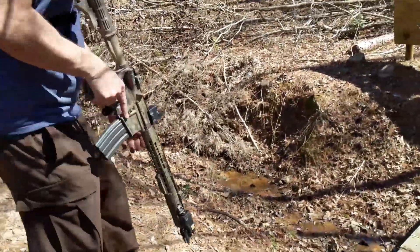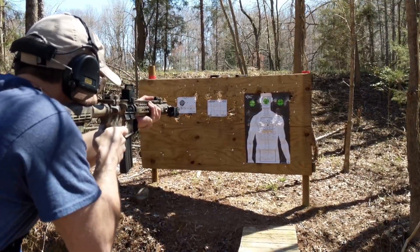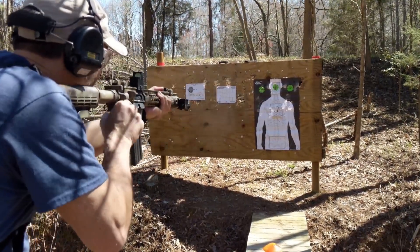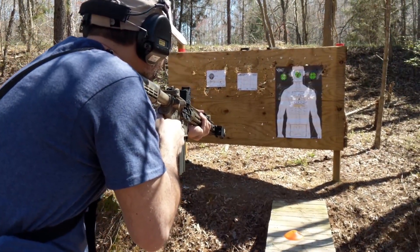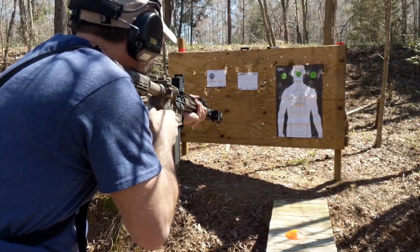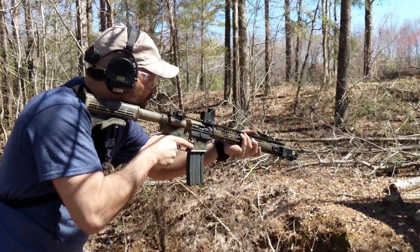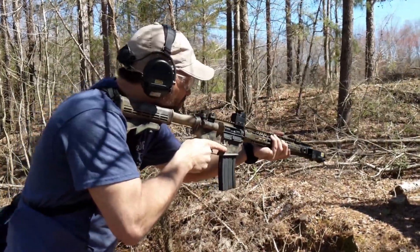Part time — what were you at? 1.25. All right. 1.38. Bullseye, 1.07 — nice, that was good. Bullseye, 1.16. Good hit, 1.22. Good hit, 1.13.